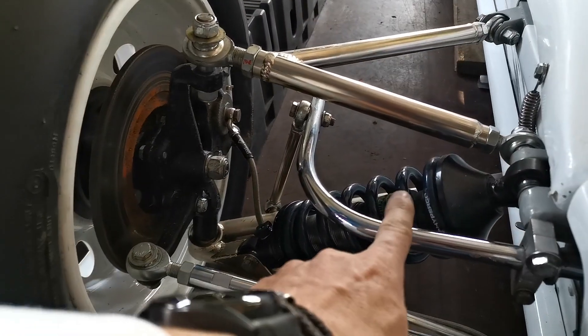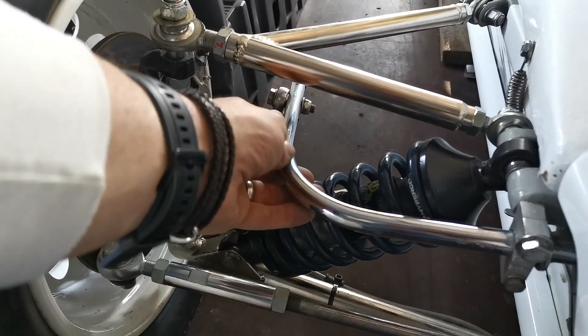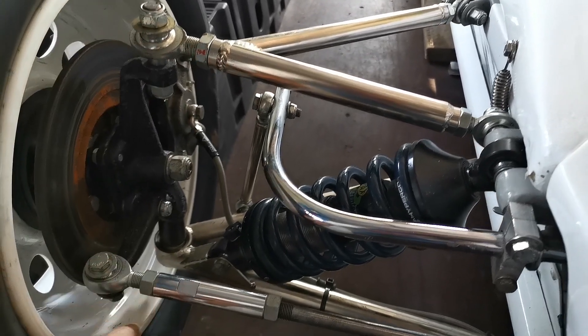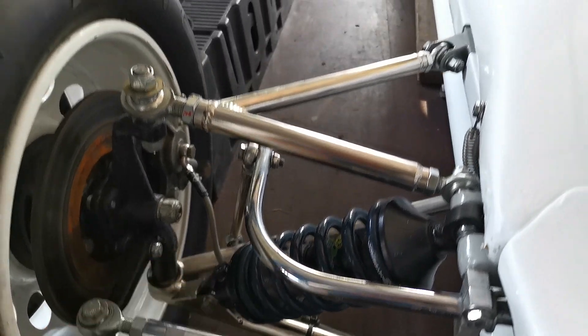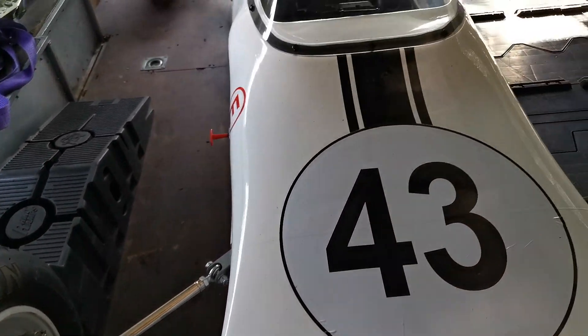The suspension at the front of the car is pretty straightforward. It's a shock absorber with a spring. This is the anti-roll bar, and these components are attached to the upright with rose joints. They allow stability adjustment and flexibility.